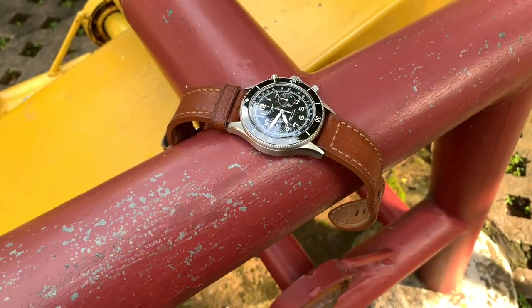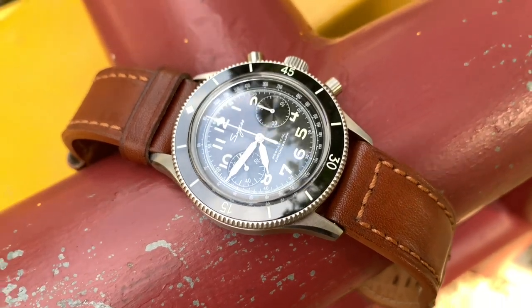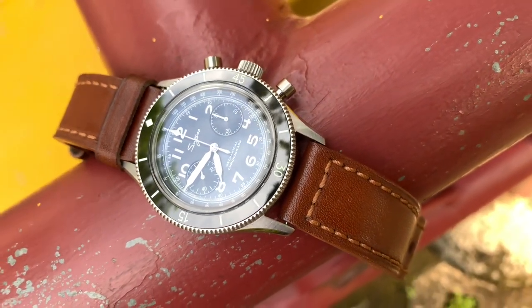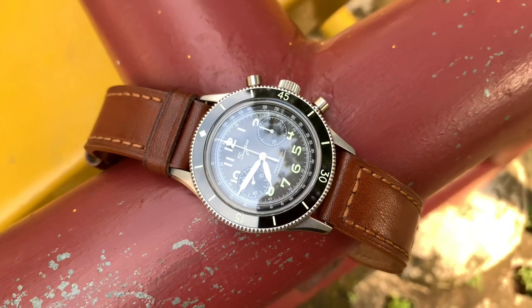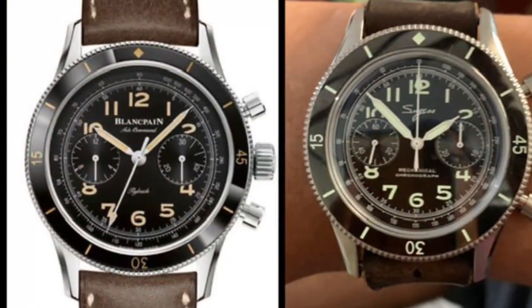This one is called Chrono Heritage S423 by Suggest, but let's just call it Air Command because it is cooler that way. This is a clone or maybe an homage to the Blancpain Air Command.